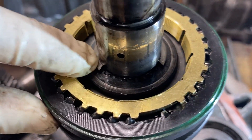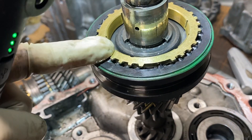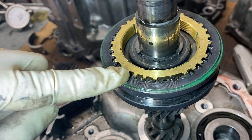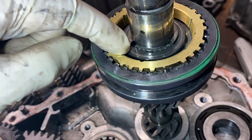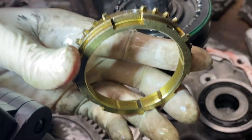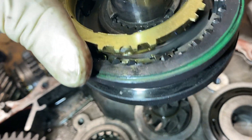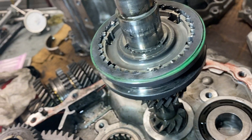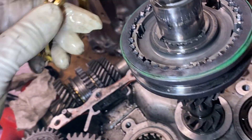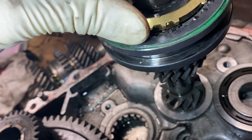Can you see the snap ring? That's it right there. And once you pop that thing out, now you can get off this synchronizer set. This is the sleeve right here. This is the synchronizer. You can see that it fits in a particular way - see that little hole right there? There's three of them, and those are for the shifting keys. So this has to fit in there properly.